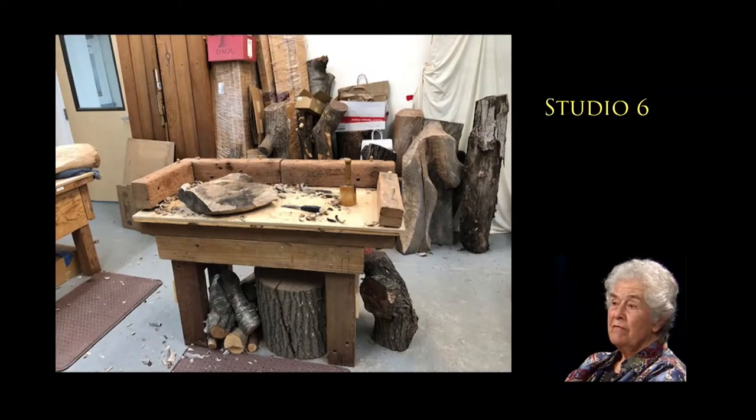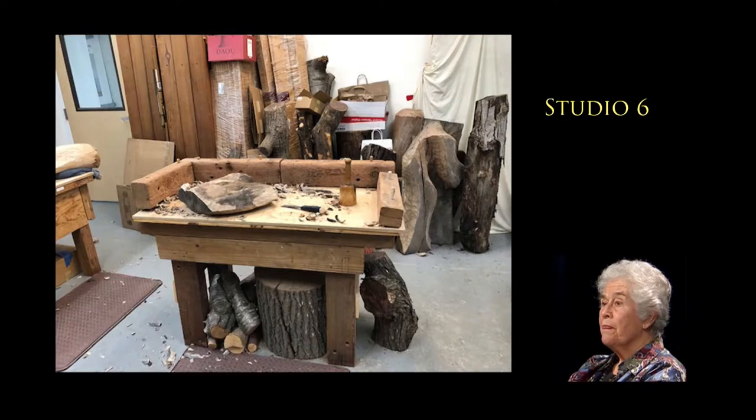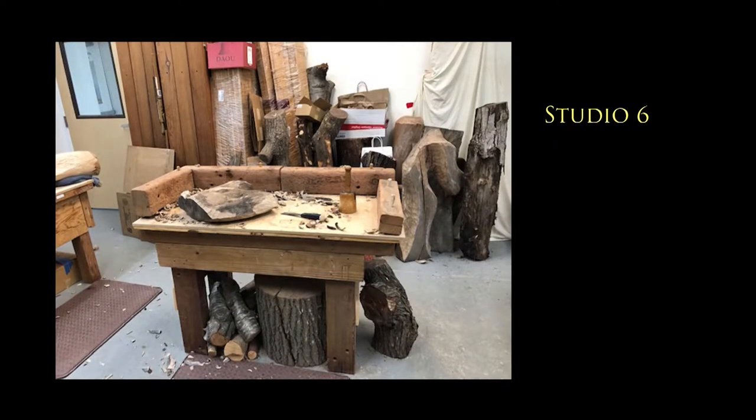There's your workbench with the piece I brought for a demo tonight. It's an odd little piece — it was part of a stack of logs that were donated. I don't even know who gave them to us; they dumped them and left. But you're going to give us a demonstration of your techniques now, so let's take a look at Ruth in action.